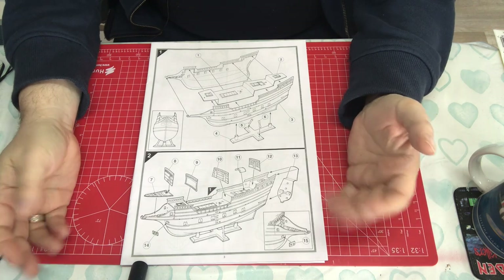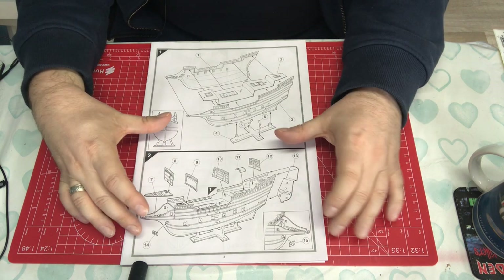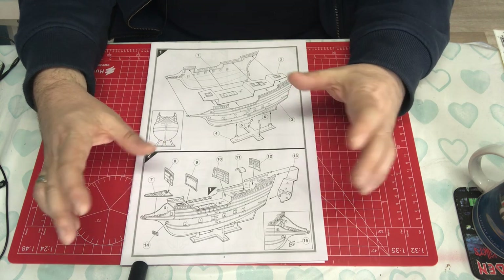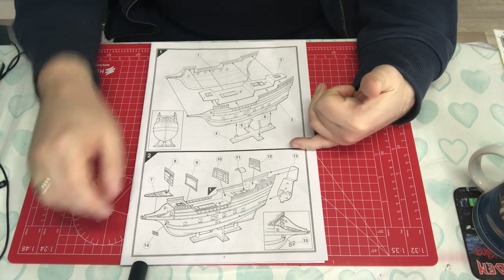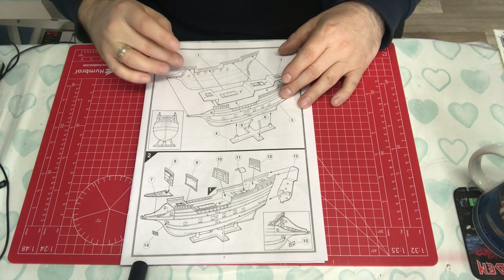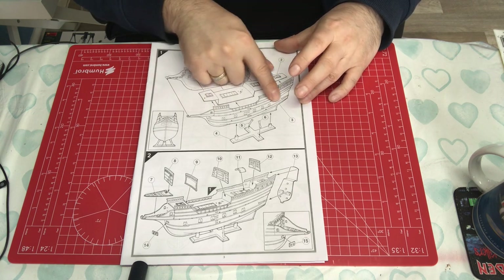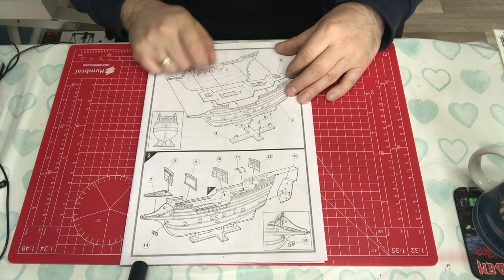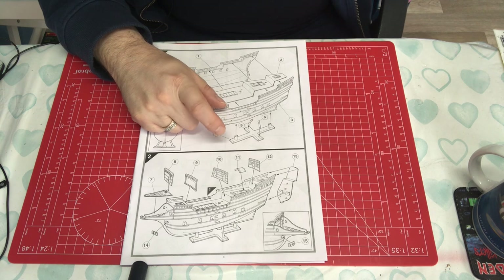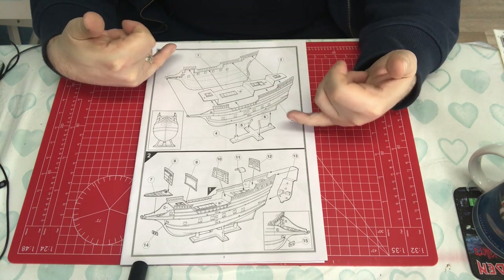When we get to step one, we're back to the original 1977 drawings. I don't know whether they reworked the instructions at all, but these are clearly the original drawings. In step one, the two hull halves are coming together with the main deck in. There's nothing below the main deck, so we're going to have dummy cannons. Then you get that classic tall ship base — the Revell one was very similar, as I recall.